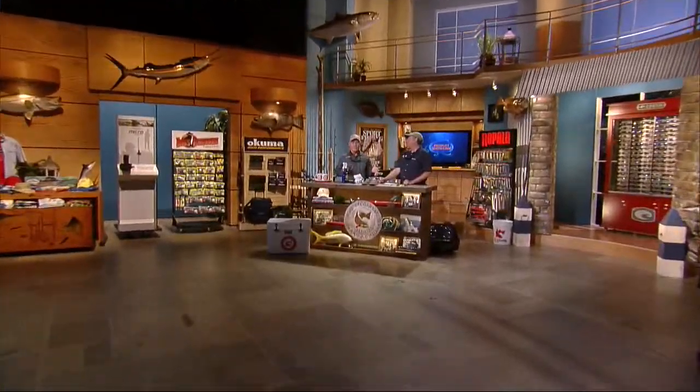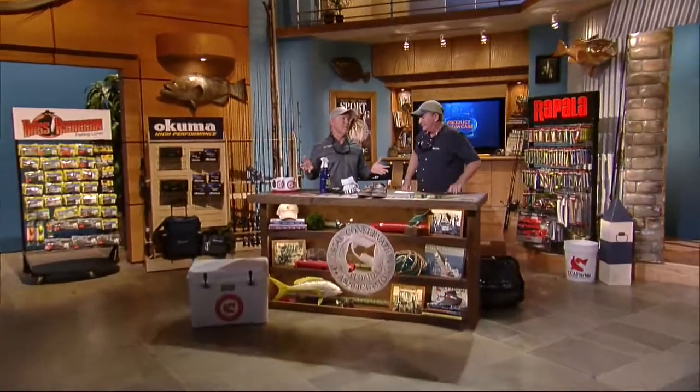Hey, welcome back to the Chevy Florida Insider Fisher Report. We're here at the CCA Florida Workbench. Dave, new products is the way you make a living. Yes, and hopefully we can do it well. Yes, you do.